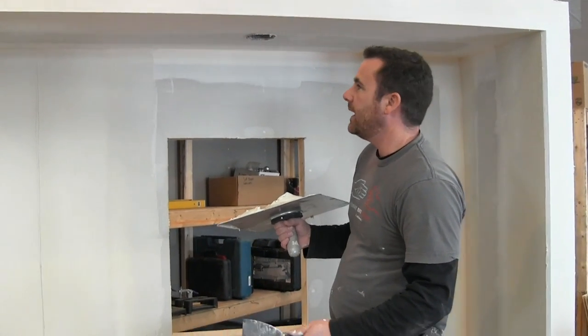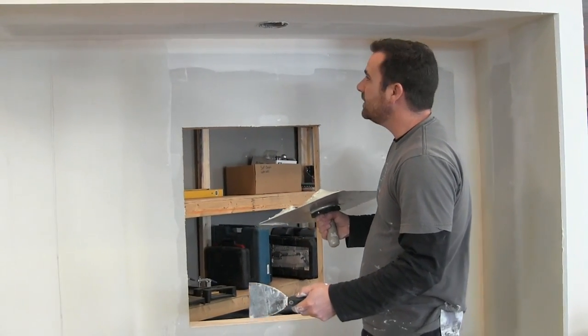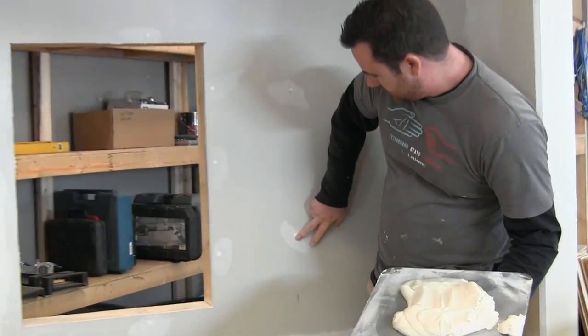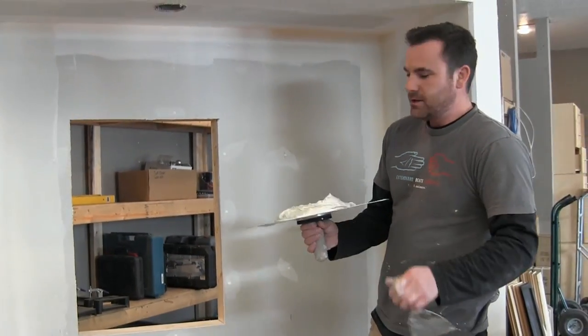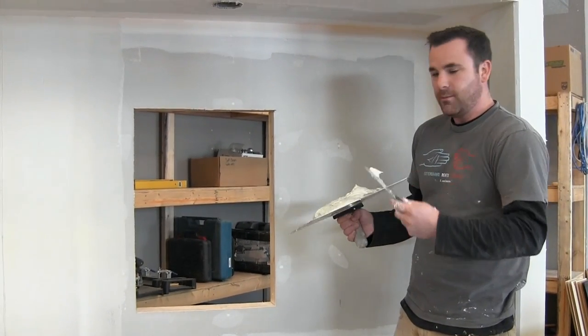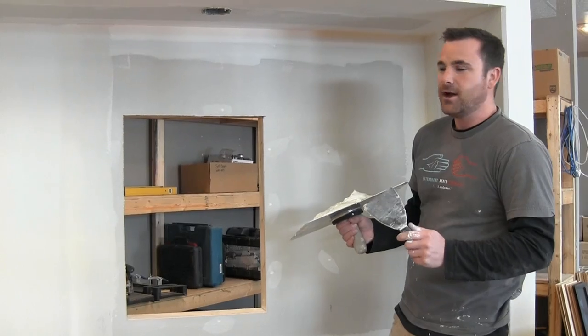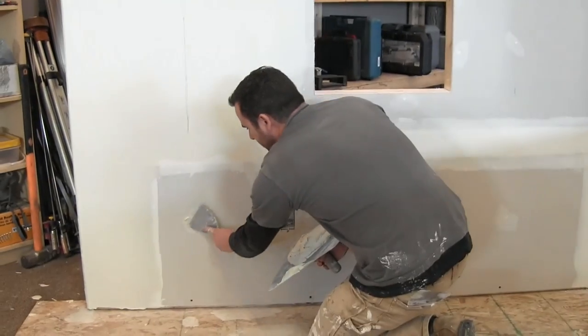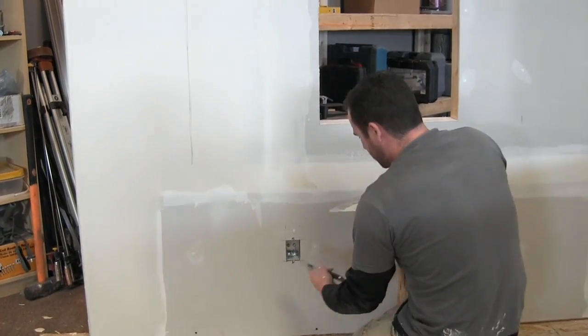Might as well hit the screw heads while we're at it. If you take a close look you can see how they've shrunk — they've all just dented in. That's why you want to hit those once again now and then one more time after that. You don't want to see screw heads; you want to fill them up, then once more after that.